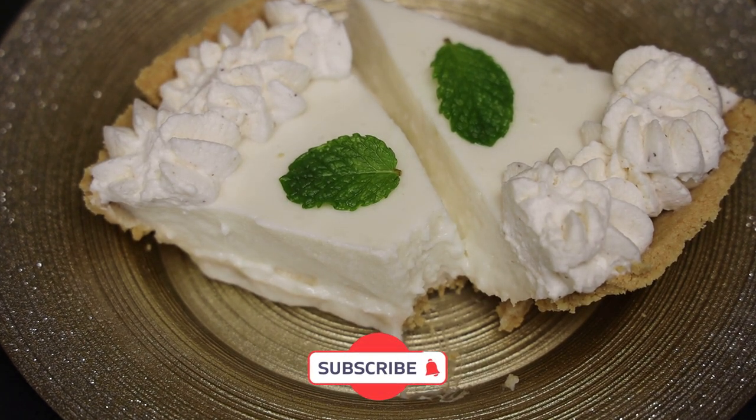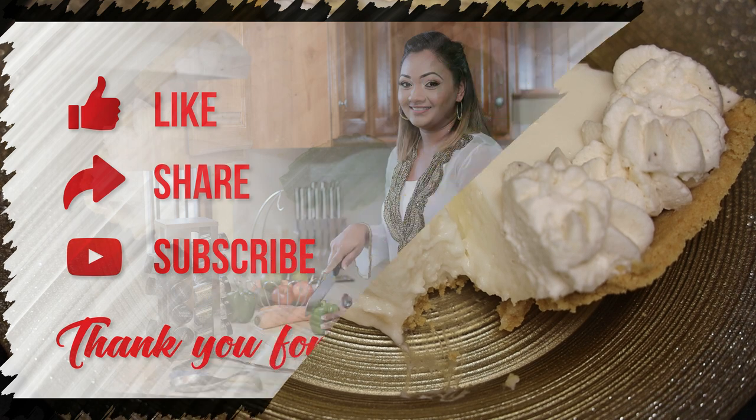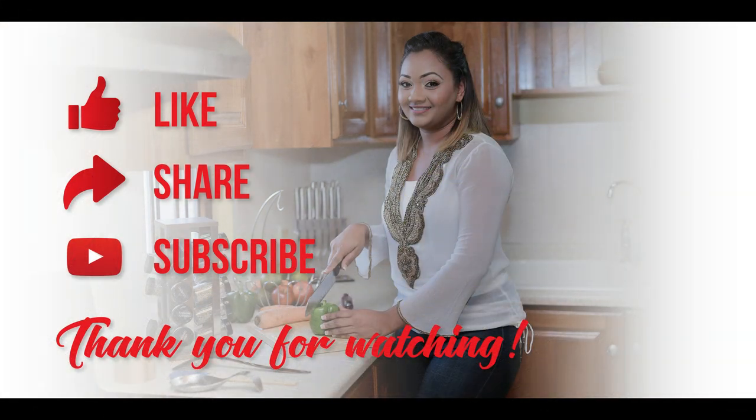If you enjoyed today's recipe, comment and let me know down below. If you try it, please remember to like, share, and subscribe, and I'll see you in my next video. Bye!